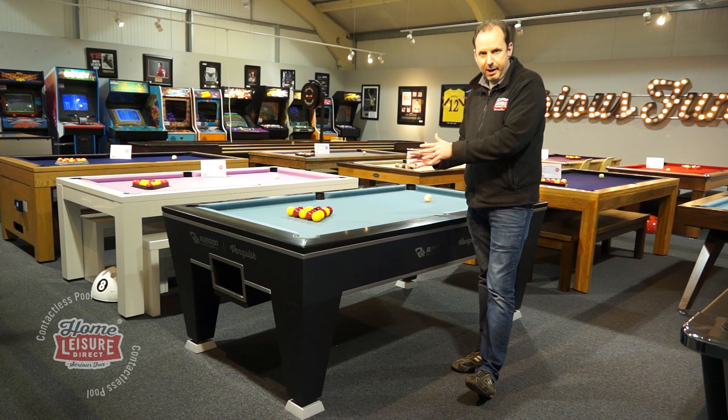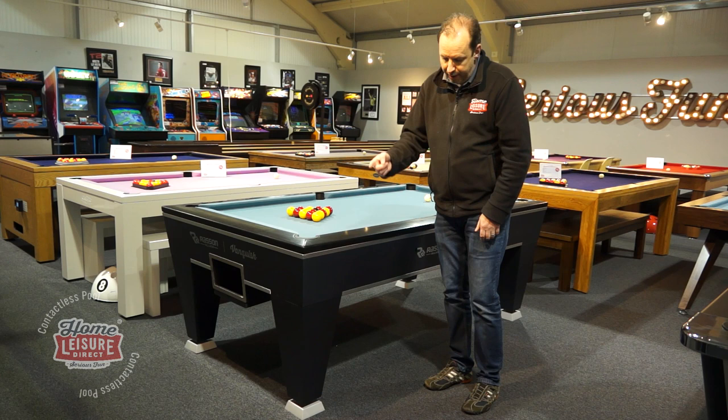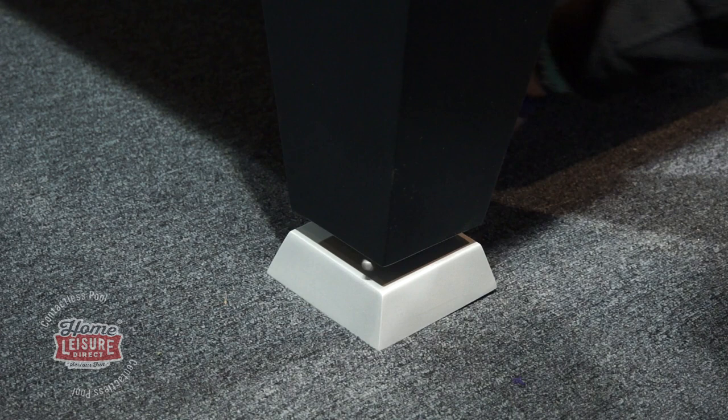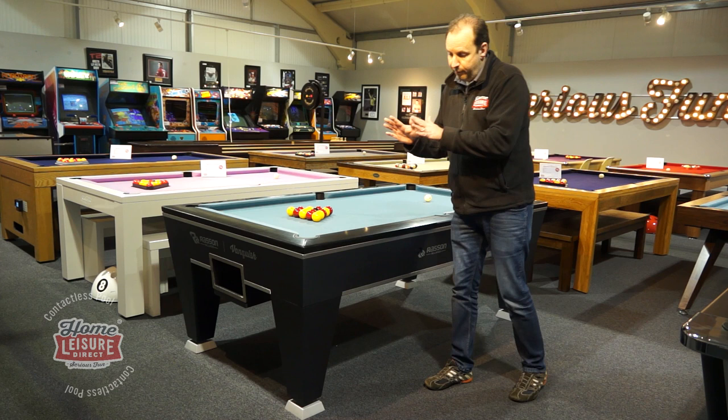It also has a clever feet adjustment feature. Normally you'd have to lift up a table and rotate the feet to level it, but here the thread goes down to the foot with a hole in it — you just put a screwdriver in the hole and turn it to make the table go up and down. It's far far easier to install and keep perfectly level. So that's the Vanquish, the English pool version, and the Viper is the American pool version.